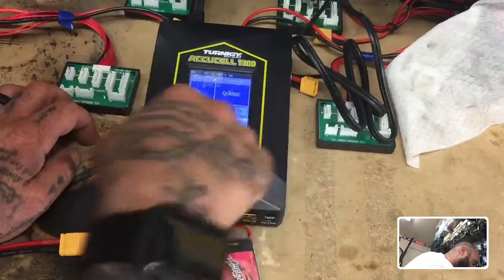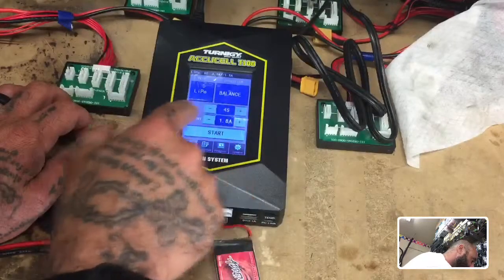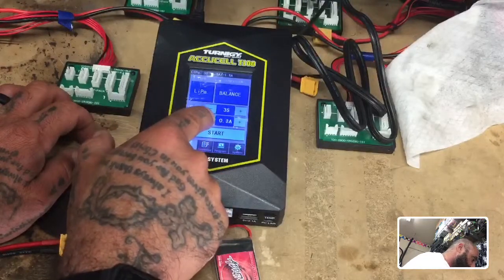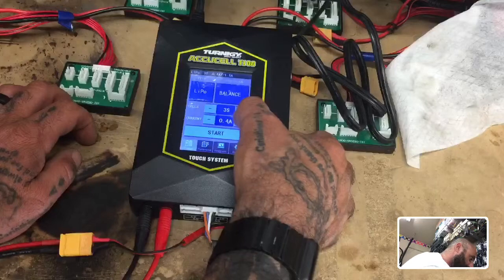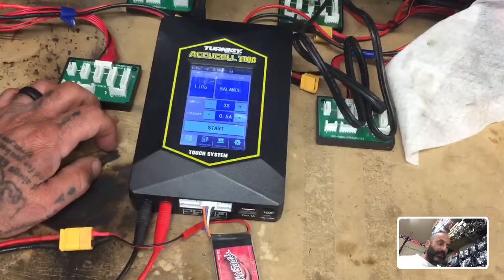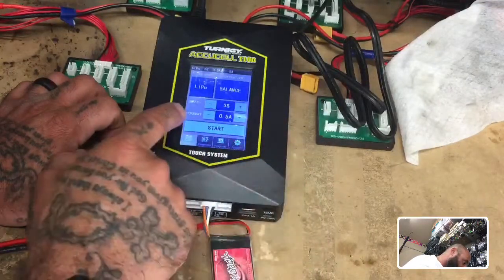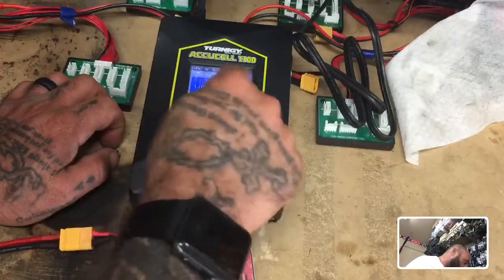For those of you who don't have this charger, you're still going to select the same thing. You're going to select LiPo; the cell count is going to be three cells. Then your current — for safety I always drop it down to the milliamps of the battery. This is a 450mAh, so I'll set it to half an amp, basically 500 milliamps.